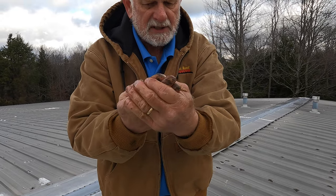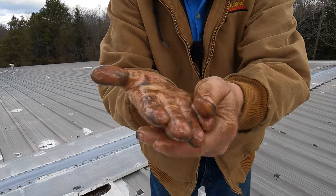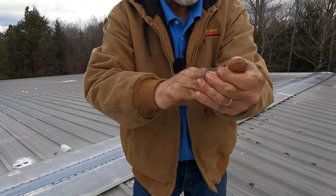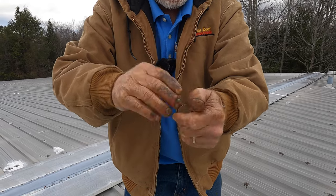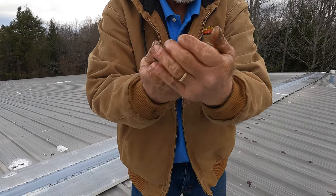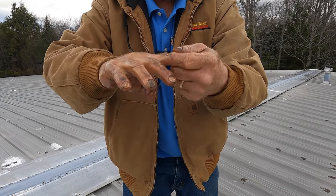You just wipe it on and it sits for a few minutes. Look at it — it just takes it off. And it's very soft and oily. It doesn't dry your hands. It can take it off your clothes as well, but you let it sit longer for clothes — the thicker it is.